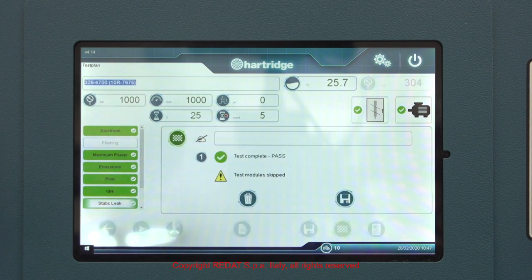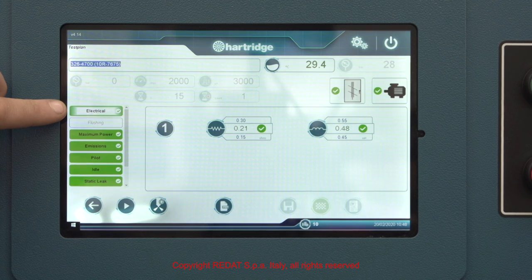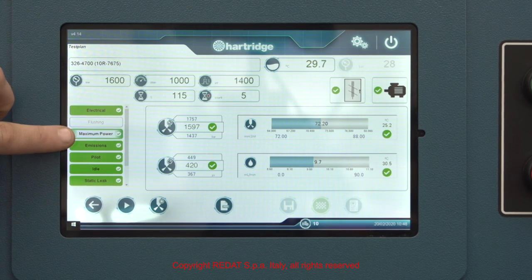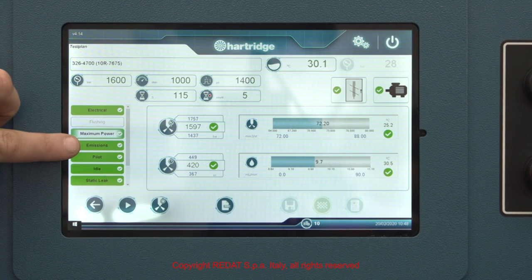After the tests are complete, the red or green colours indicate a failed or passed test respectively. By selecting each test, we can check all the details on the screen.